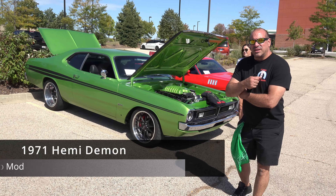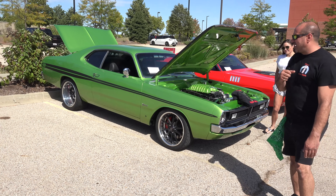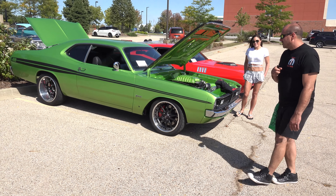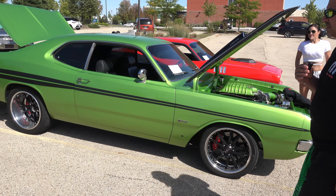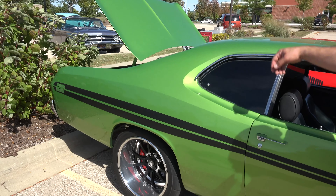Hi, I'm Joe Schiavone and this is my '71 Hemi Demon with a new Hemi drivetrain and new Demon drivetrain. The car is a '71 Hemi Demon body that we splined and gapped everything, worked the body lines — exaggerating and sharpening them.